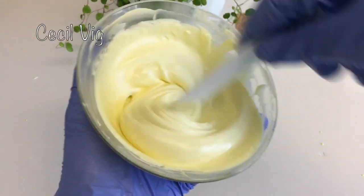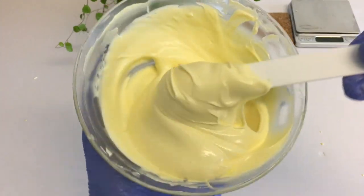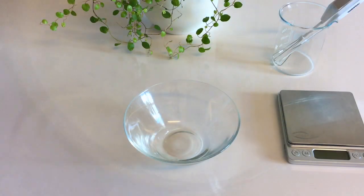Hello and welcome to my channel. To prepare this mango and carrot face and body butter, we will be using the following ingredients.